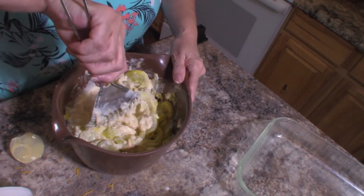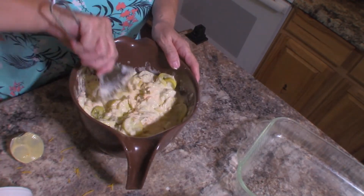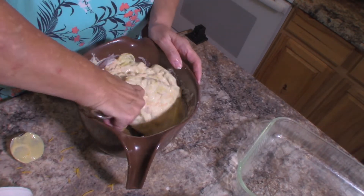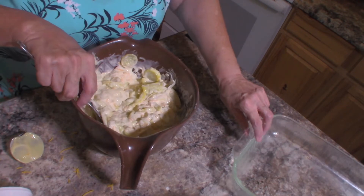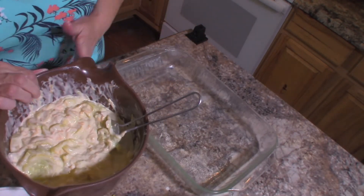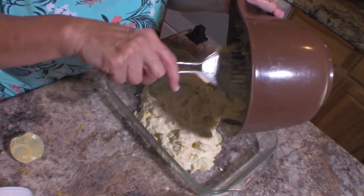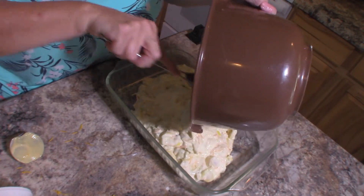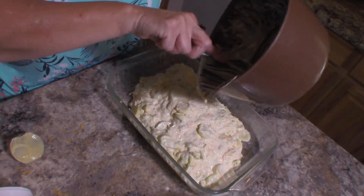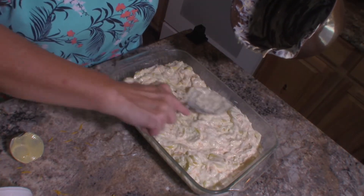I'm just going to gently fold this together because I don't want to tear up my squash too badly. And it looks like we're getting pretty close. So there is the base of our casserole, and I'm just going to pour that right into my casserole dish and spread it out evenly.